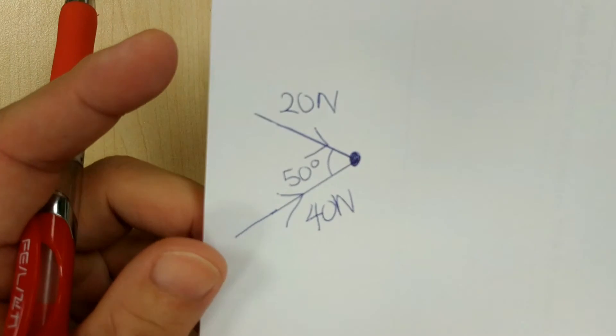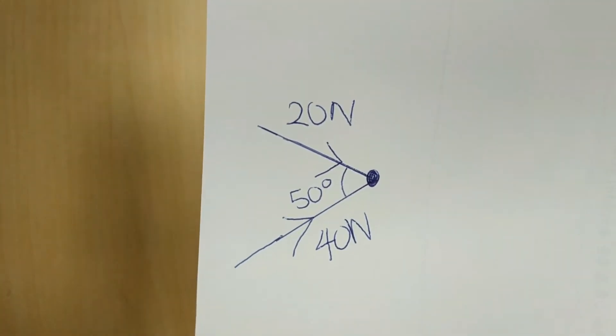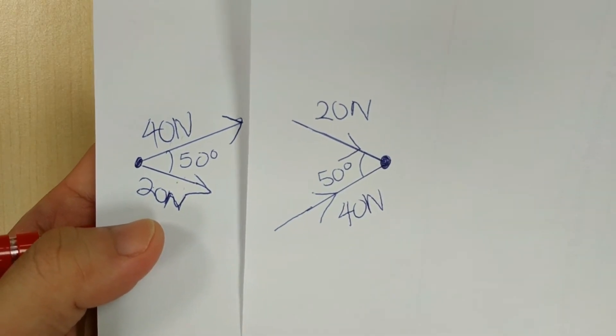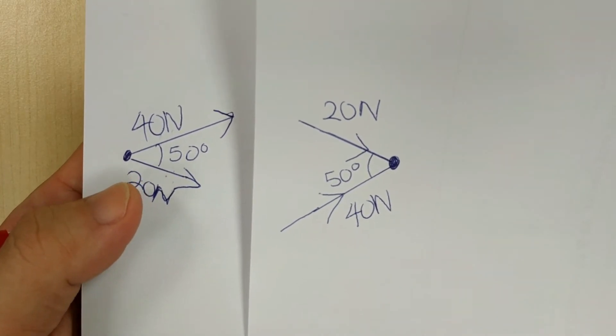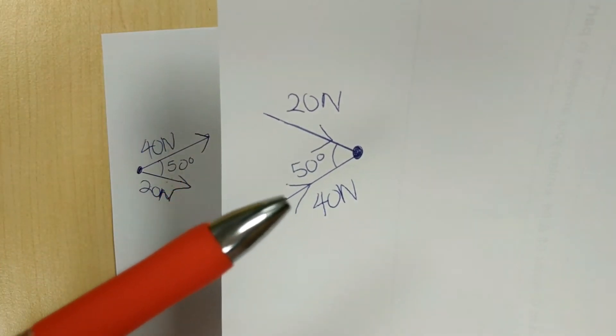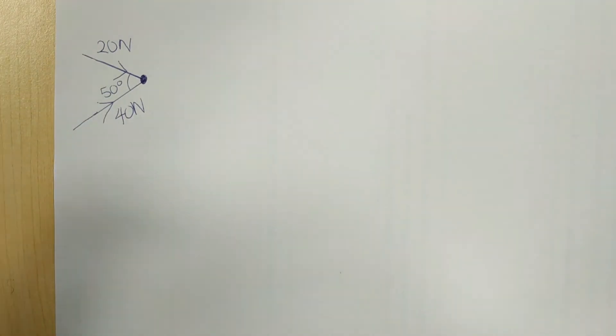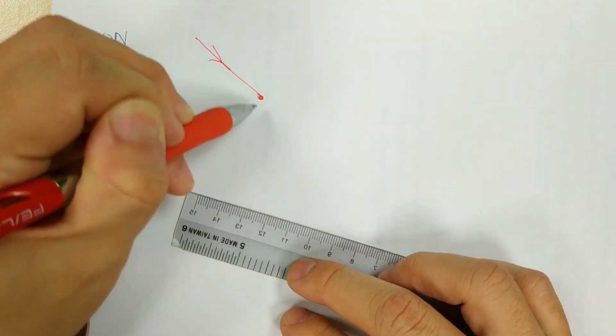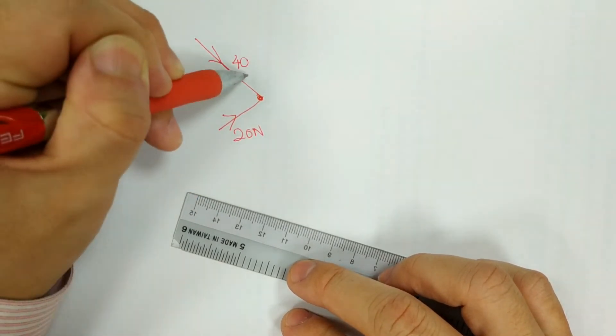Before I end off, I'd like to show you one variation of the question. The question will look like this — compare it to the question you saw previously. They look almost identical. The only difference is the direction: the one on the left has arrows pointing away from the starting point, while the one on the right has arrows pointing towards the starting point. For vector addition and parallelogram method to work, the forces must point away from the starting point. So this will be 20N, 40N, and 50 degrees.